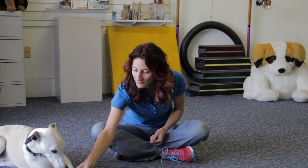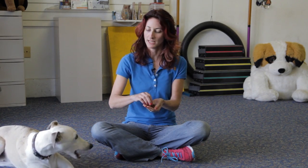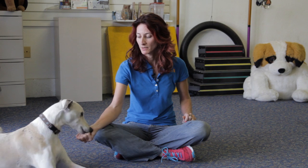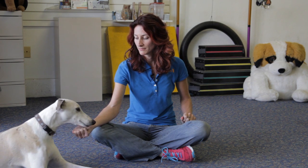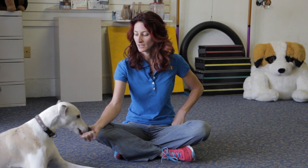I'm going to trade him for this cookie — there's a cookie right there. So I'm going to have one cookie in my hand, closed fist, and his job is to look at me. He's mugging my hand. That's normal. And when he stops mugging, he gets a cookie from the other hand. I'm going to try that again.